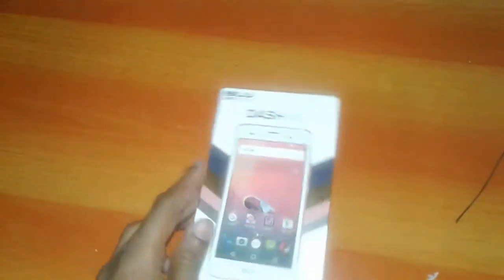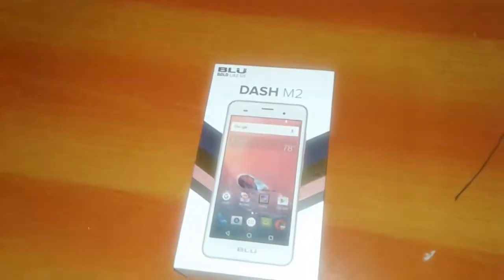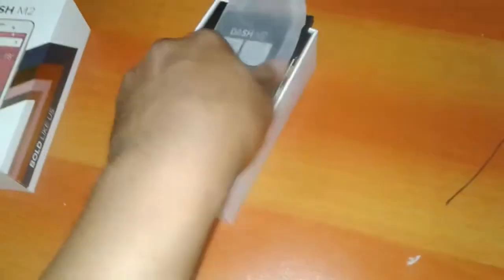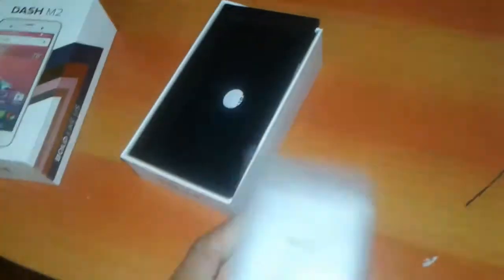Okay guys, this is the unboxing video of the BLU Dash M2. Here is the phone.